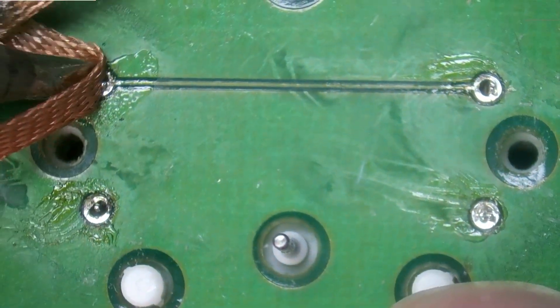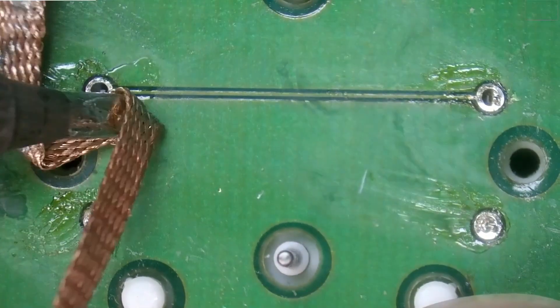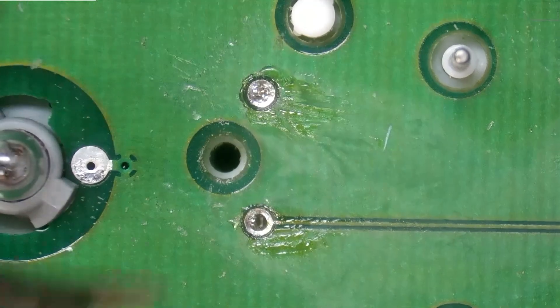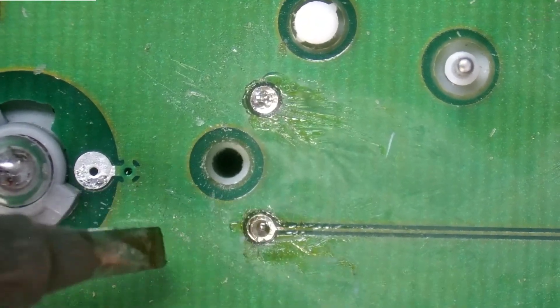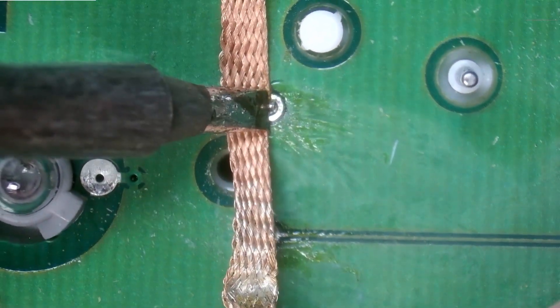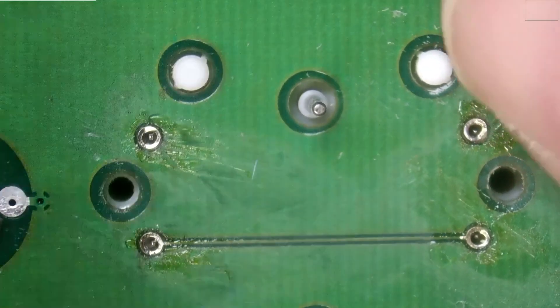Okay, that looks a lot better. Let's see — I think that one's loose. This one, however, most definitely still has some solder. There we go. So now we should be able to push it through. Is it falling through? It is. There we go.